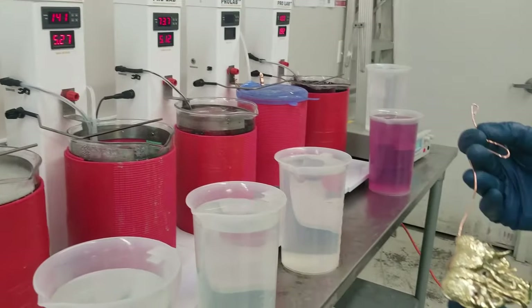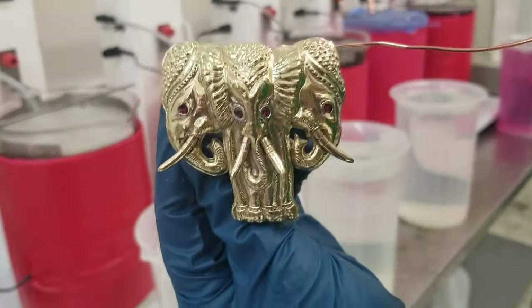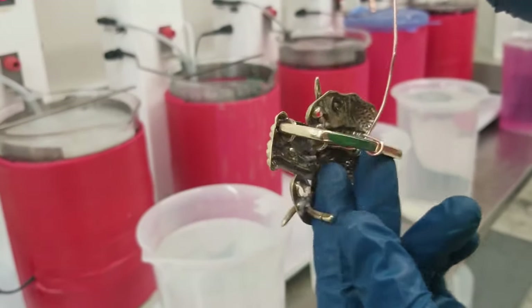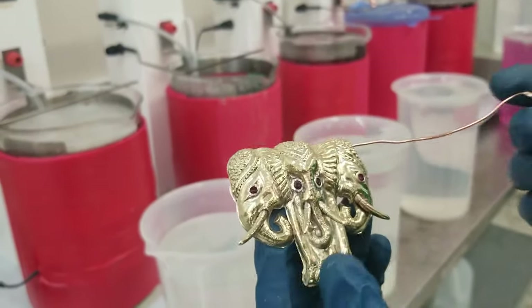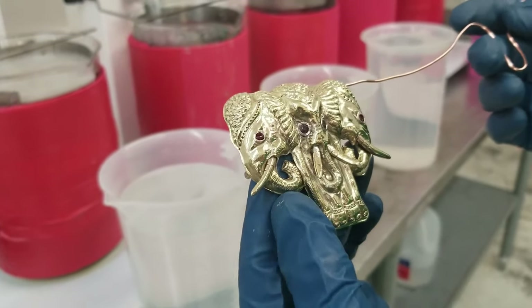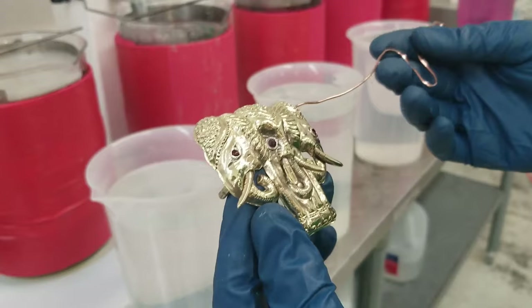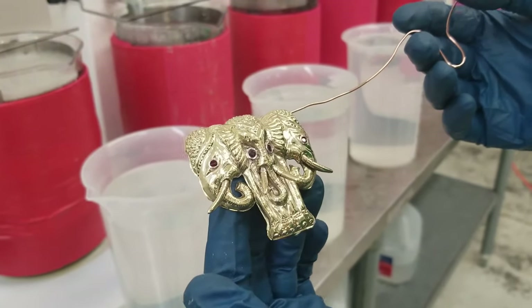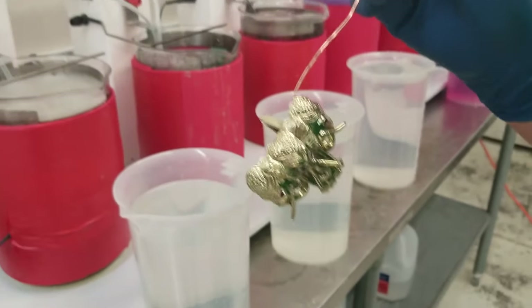Hi guys, this is Rob with Gold Plating Services. Today we're going to be plating this belt buckle — it's an elephant head one from Laos. I don't know what it's made of; it kind of seems like a brass or bronze alloy. It almost looks 14k to begin with, but the customer wants us to bright nickel plate it and then put on the final gold plate.